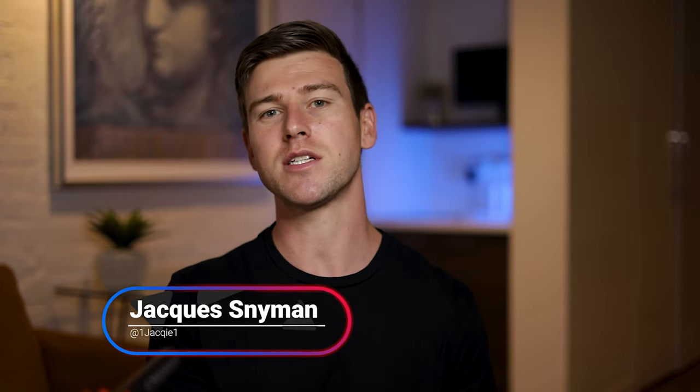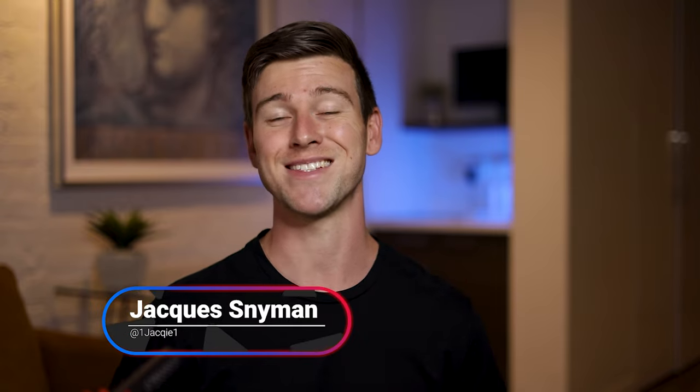Welcome to today's video. Today we're taking a look at the Razer Cairo Pro and seeing why this is probably one of my favorite Razer headsets. So let's get into it.